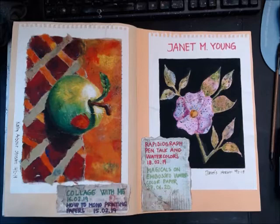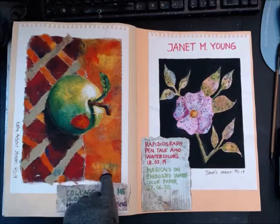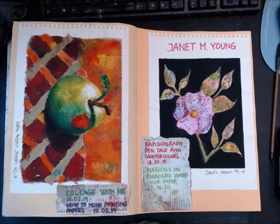Before that stream, she had one called 'How to Mono Print Papers' on the 15th of February 2019, showcasing how to do mono prints on the jelly and get different patterns and tone transitions. It's a very informative stream.